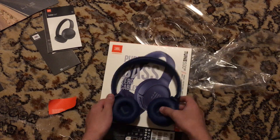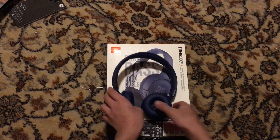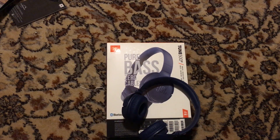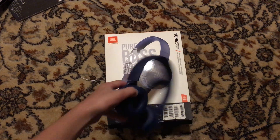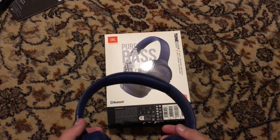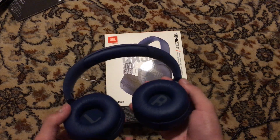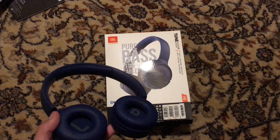Let me put them on. If you like these, like the video, subscribe, comment, and don't forget to hit that bell icon, because you might see another video where I unbox another product or anything like that. Okay, bye bye!